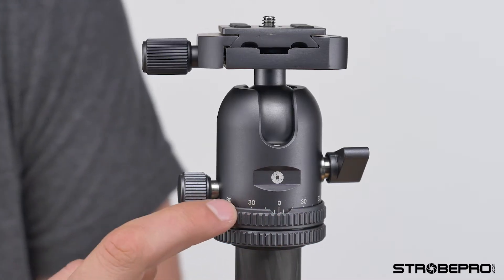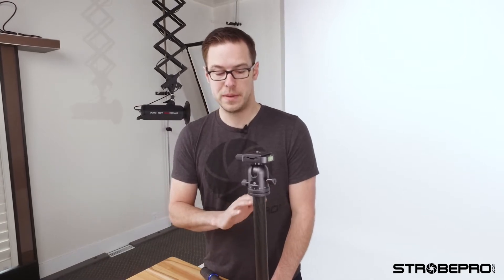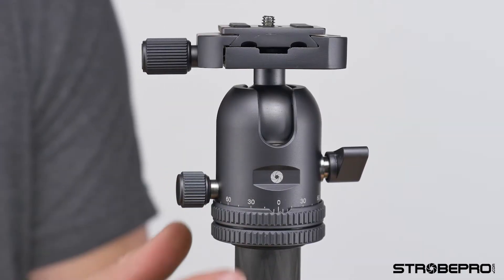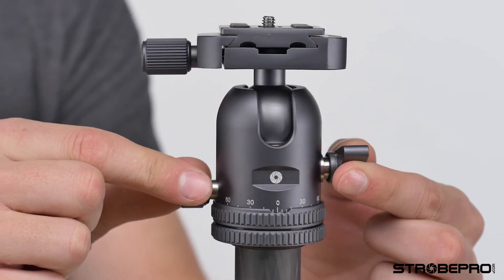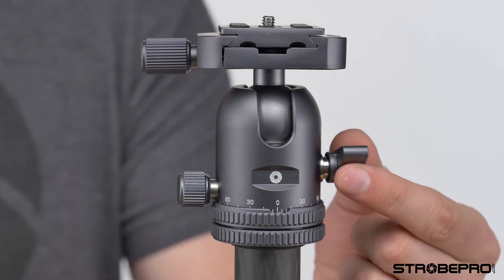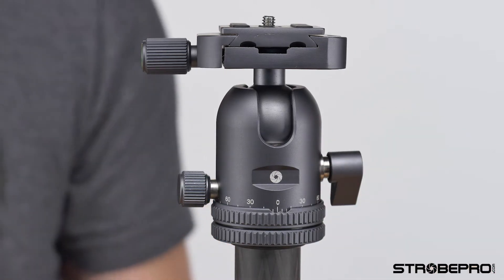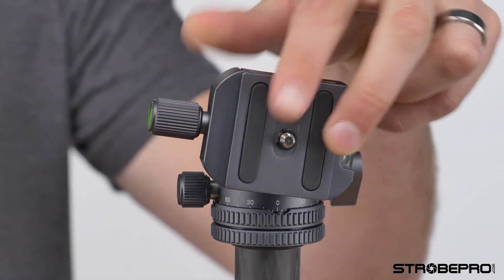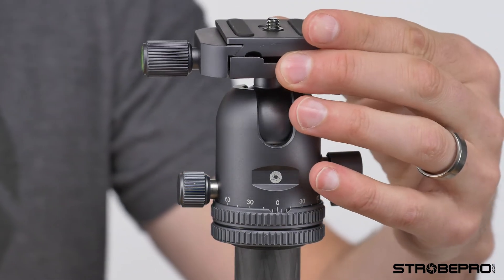Looking at some closer features on the head: you'll notice numbers on the front with a little indent, which shows your pan control so you can see in degrees how far you've turned it. The pan control is controlled by this dial — once we loosen that off, it turns back and forth. The camera position is adjusted by this lever over here. Simply twisting that gives you full positioning — you can turn it, and dump it 180 degrees on the front and back, so you can do side shots as well.